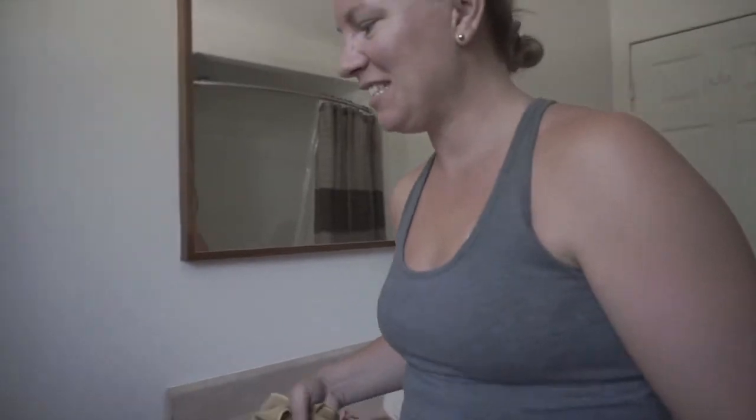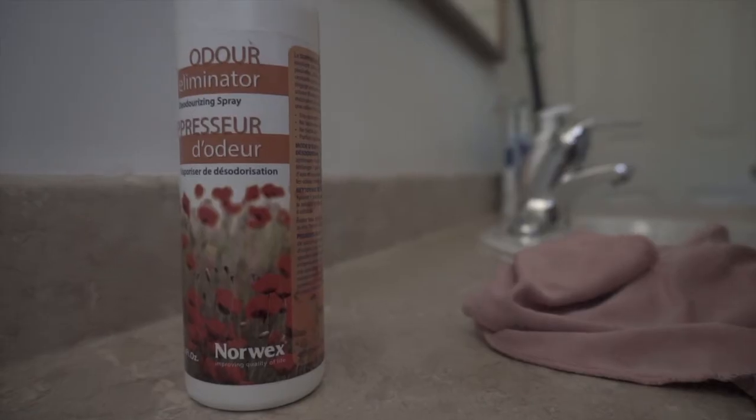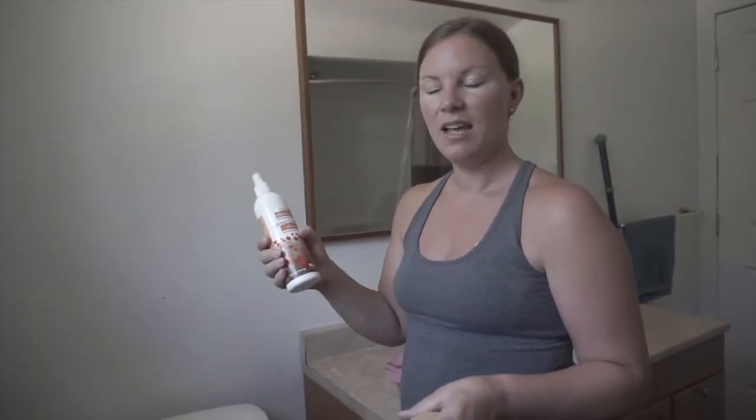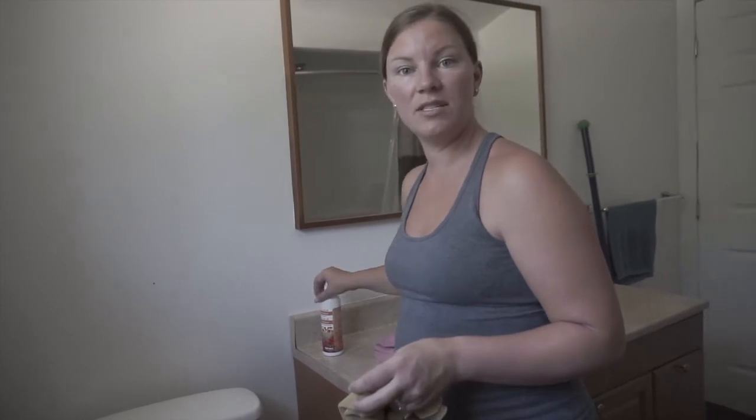So on to the toilet. I always have my odor eliminator on here, so when someone goes to the bathroom and it's smelly, they can just spritz this a little. It's diluted seven times with water, so you don't have to worry about a product like Febreze that just covers up the smell and puts toxic chemicals into the air. The odor eliminator will actually get rid of the smell.